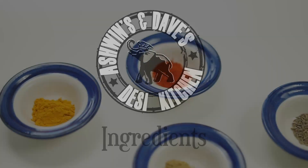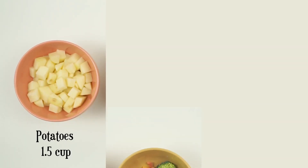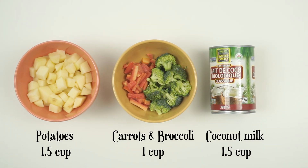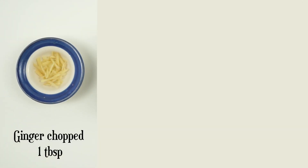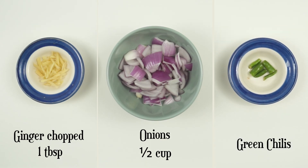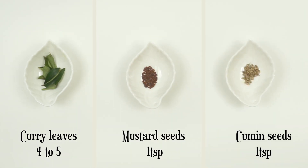So here are the ingredients. Potatoes, carrots, broccoli, and full-fat coconut milk. Diced ginger, roughly chopped onions, and one or two green chilies. Curry leaves, mustard seeds, cumin seeds, and some lemon juice.